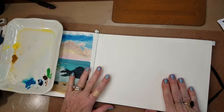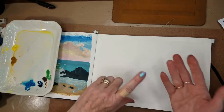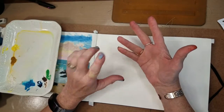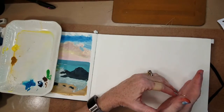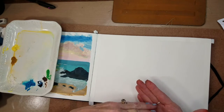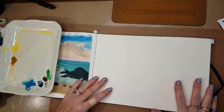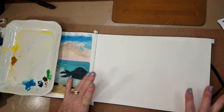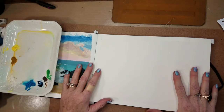You can do whatever you want in art pretty much, but you should always know your color wheel — your complementary colors, secondary, tertiary — how to use an analogous color scheme versus complementary or split or whatever. Those things are good to know because basic rules still apply, but other than that you can do whatever you want.